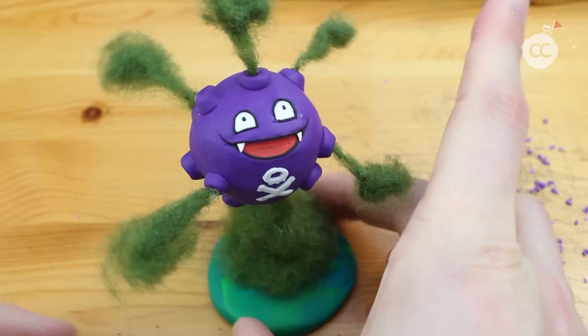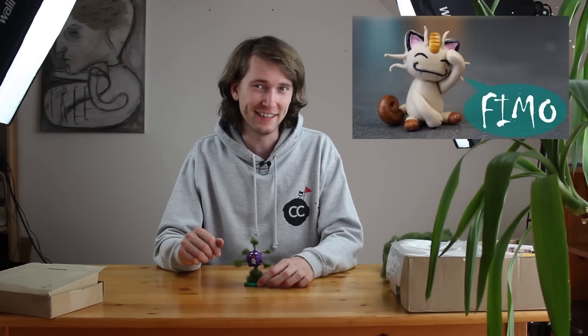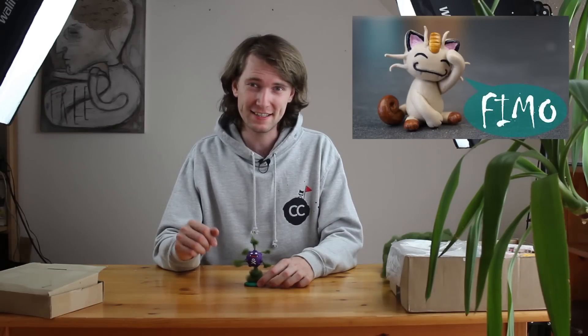Hey guys and welcome to another Polymer Clay Tutorial. Today we are going to create the Pokemon Koffing, and this video will also be a collaboration with the German YouTuber Nitzbunte Bastelwelt, who created Meowth. Let's get started.